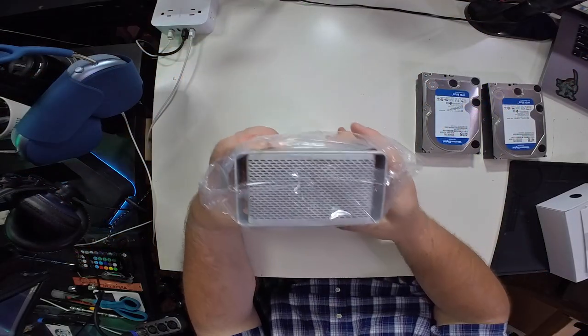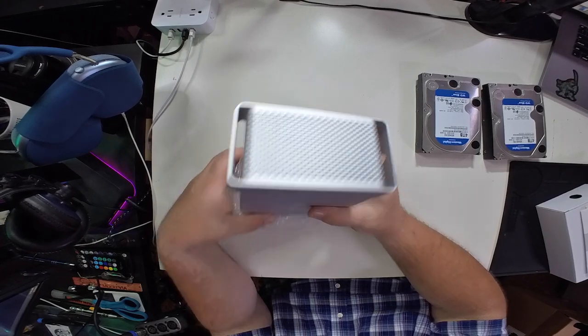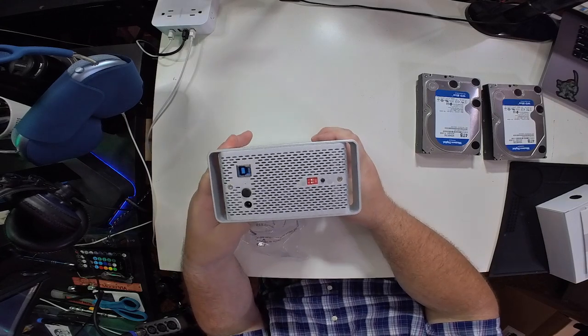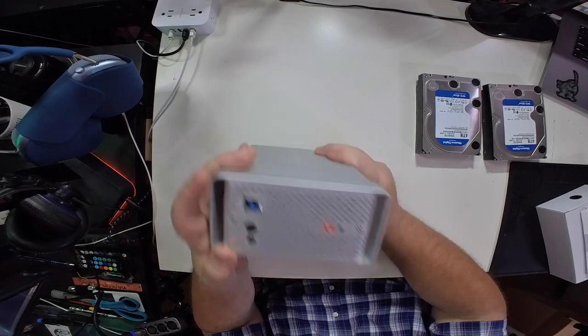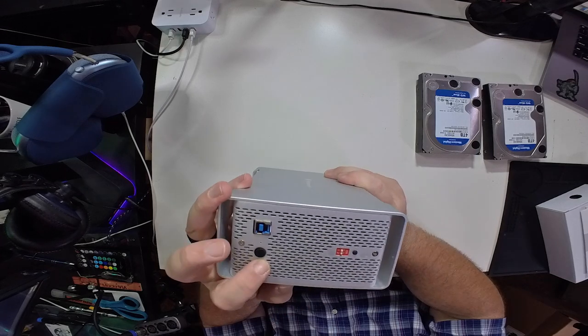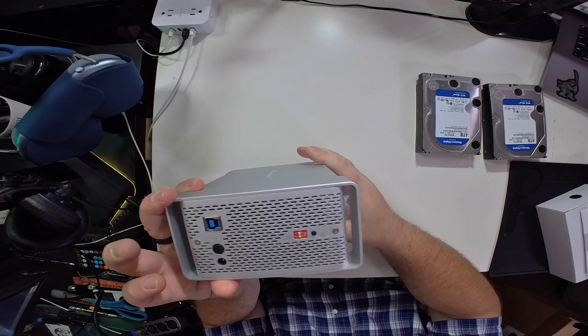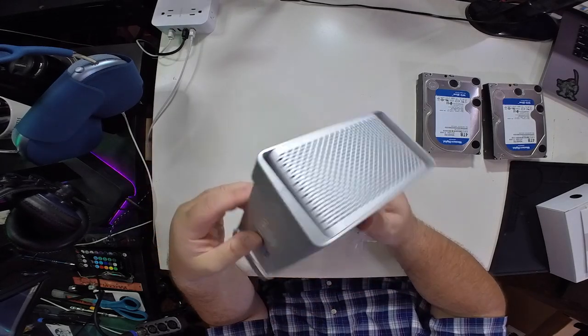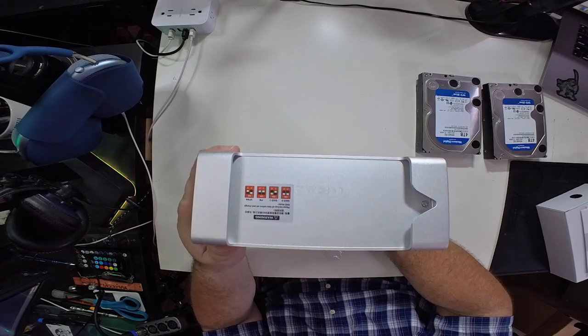Keen-eyed viewers are already going to notice something — and I did this on purpose. This looks just like the 5,1 cheese grater Mac Pro. Kind of a homage to my old friend that was only here for a moment, but I still enjoyed it very much. This is a good look at the enclosure itself. On the back panel you have your USB-3 connection, the power button, and the plug for the power supply. Here are the dip switches for setting your RAID. The front panel is just blank. The bottom actually has instructions for the dip switches — that's pretty cool. Overall, pretty cool-looking device.